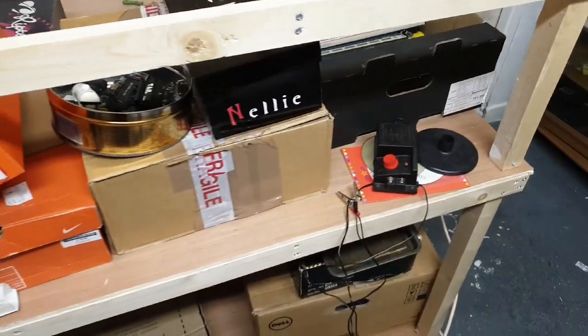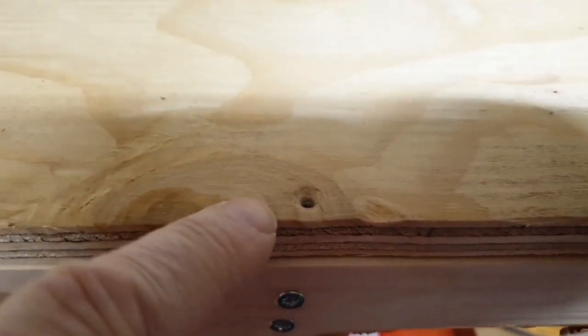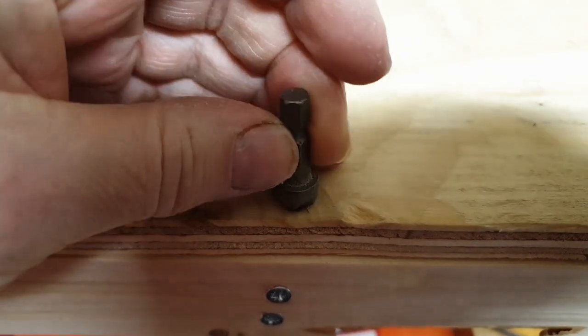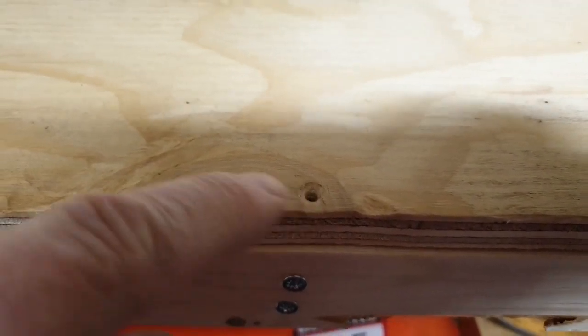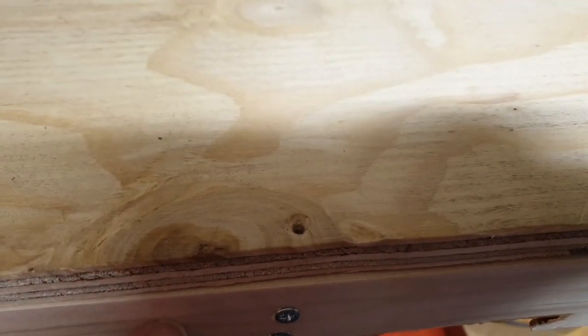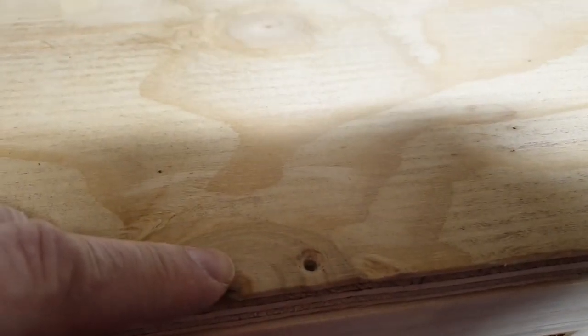I'll show you what a countersink looks like. You can see here on the baseboard this hole has been countersunk. You just get the countersink bit in your drill, drill it in, and it gives a space for the head of the screw to fit in so it's flush with the piece of wood. This helps stop the wood splitting, but also here on the baseboard it's flush — not sticking out — so it's not going to get in the way of track work.